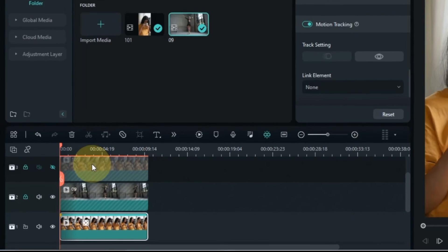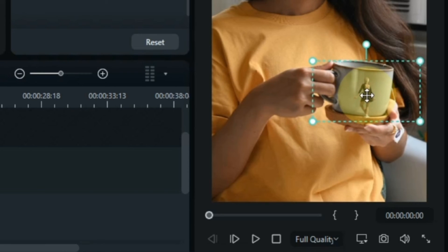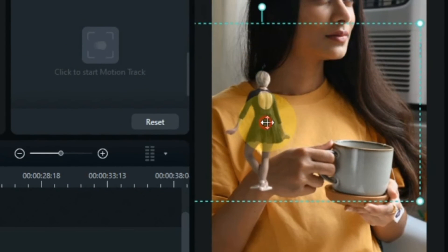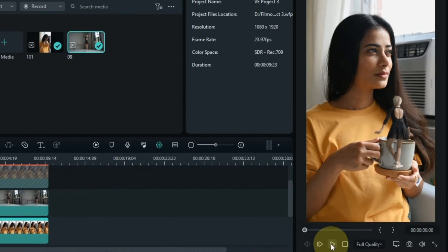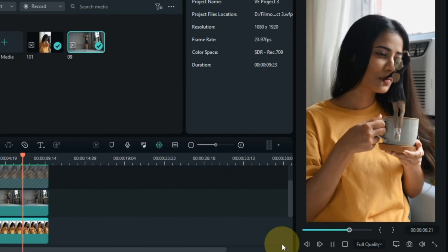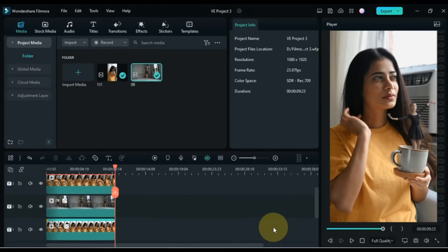For this, first unlock the middle video track. Then inside the motion tracking tool, open the link element box. Here we have to select the middle track video. Now we need to adjust the size and position of the dance video above the bowl. So we link these two videos through the motion tracking tool. After doing this, just show the video of the track above. And here we go.